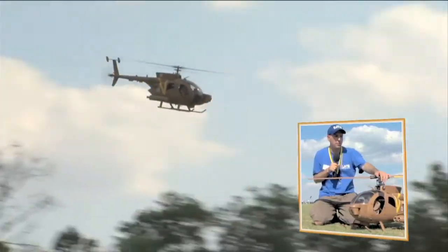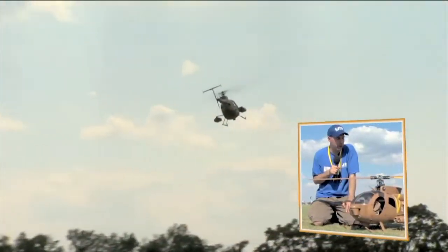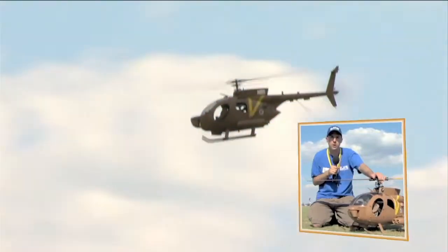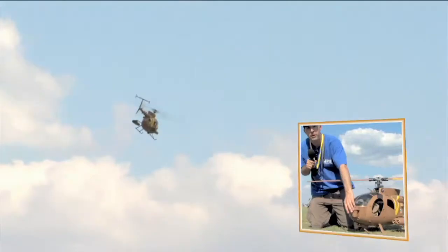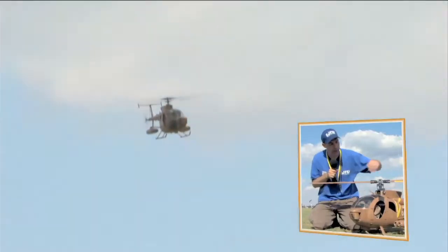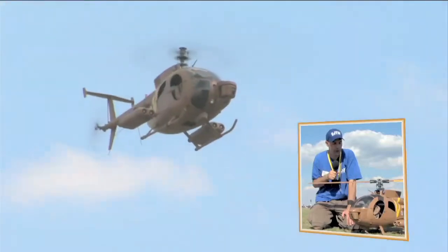I fly this particular helicopter in what they would call a scale manner — I try to replicate the moves of a full-size helicopter. The full-size helicopter in real life would spend a lot of time at low altitude hovers, trying to acquire targets. The real helicopter actually has a sight that the co-pilot looks through to select a target through the designator and launch the missiles, usually for an anti-tank or anti-transport type scenario.